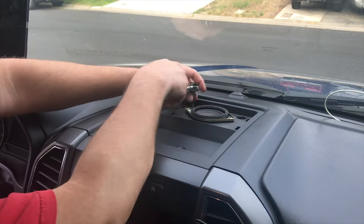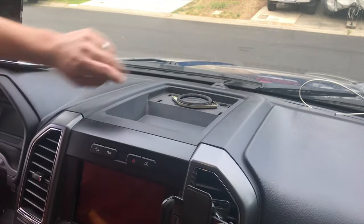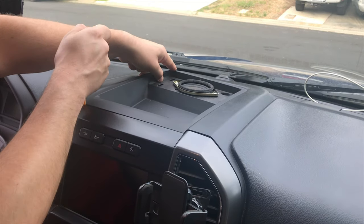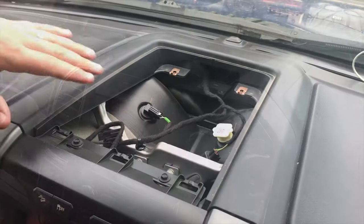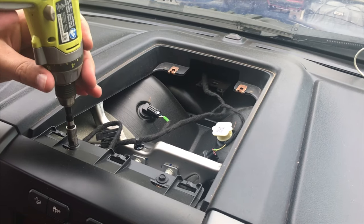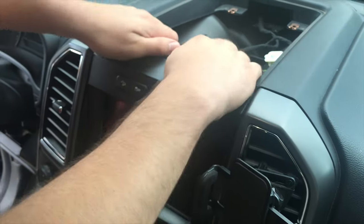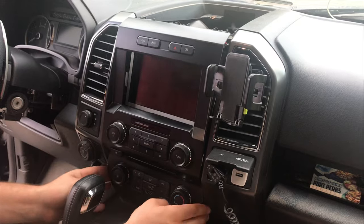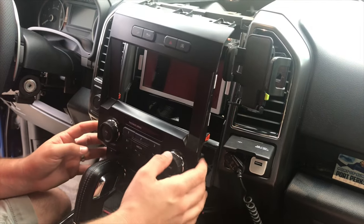Once the two seven millimeter head screws are removed, start prying this up. Try to get your tool in here to help — there it goes. You can see the three pins in there that hold it in place. With that removed, you'll see two more seven millimeter head screws. With those removed, this front face piece should come right off. Obviously there are a lot of connectors.